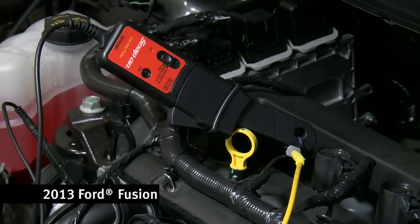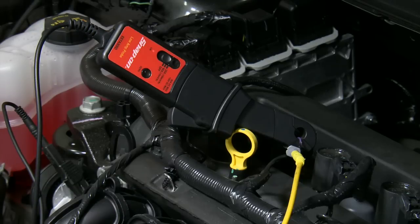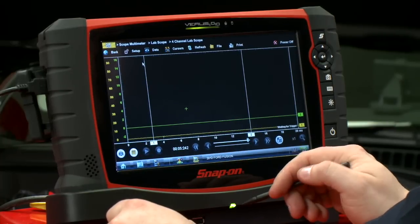I already have the coil all set up — I have channel one going to the voltage and I have channel two hooked up with a low amps current probe. It's already in record, so let's go fire up the car and see what happens.